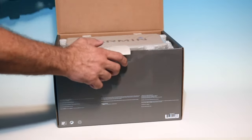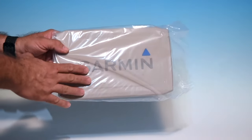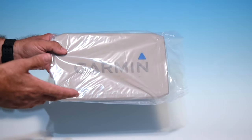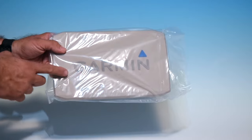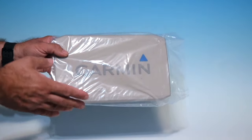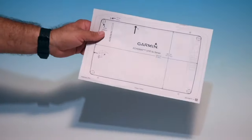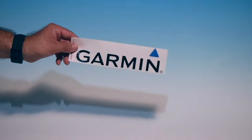Let's see what's in the box. The first item you come across is a sun cover — a nice added feature that some manufacturers and even Garmin doesn't include with other units. If you were to buy it separately you'd be looking at a $25 to $30 option. Also in the box is a template and a sticker. Everybody loves stickers.